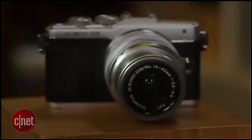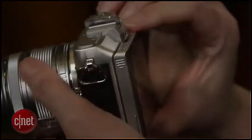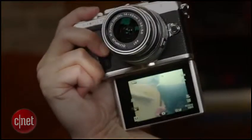It's relatively small with a nice retro design, some nice features, and a lot of control flexibility. The most novel aspect of the design is the flip-down LCD for selfies and group shots. By constructing it to flip down, Olympus didn't need to sacrifice the available tilting angles like some cameras with flip-up displays have to.